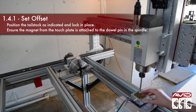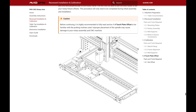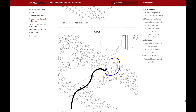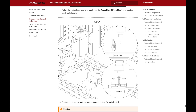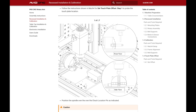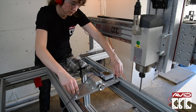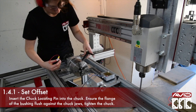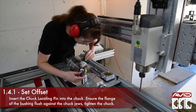Now onto the touch plate offset. Before continuing, it is highly recommended to read the full section of the touch plate offset instructions to be familiar with the probing routines used. Improper placement of the spindle may cause the machine to crash. Also do not forget to attach the magnets in the correct placement. We also recommend having the e-stop in hand if this is your first time running the rotary calibration. We'll remove the tailstock live center and position the tailstock closer to the chuck. Insert the chuck locating pin into the chuck with the flange of the bushing flush against the chuck jaws, then tighten the chuck.